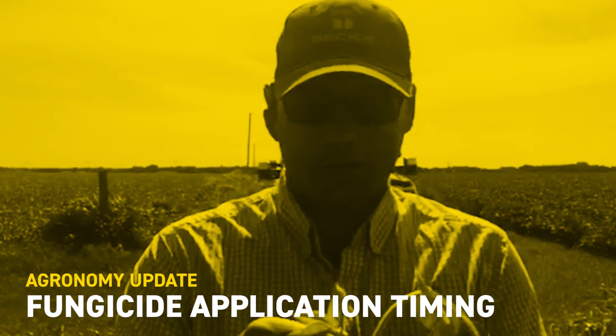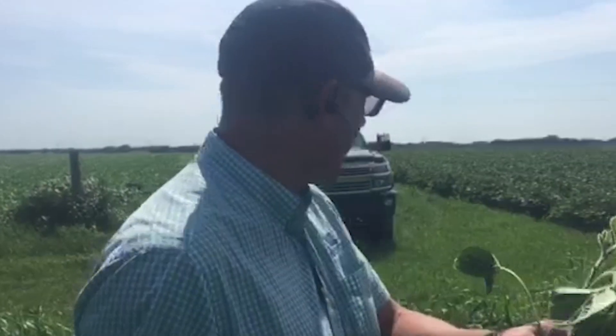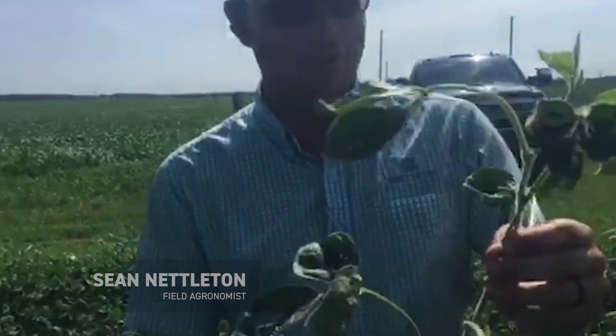Good morning, this is Sean Nettleton, Becks Hybrid, Southern Illinois field agronomist. I'm in a field today outside of Hayworth, Illinois.